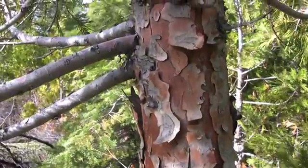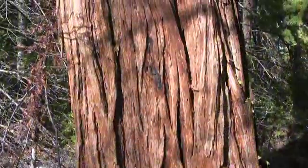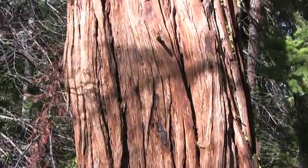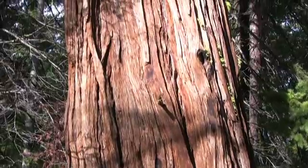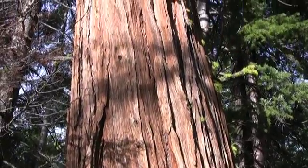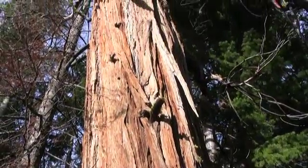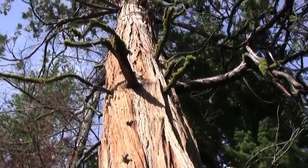The bark is purplish-red, thin, and scaly when young, increasing to several inches thick and developing a rich reddish-brown color with age. Mature bark is furrowed with long interlacing ridges formed by layers of bark that resemble stacked dinner plates.